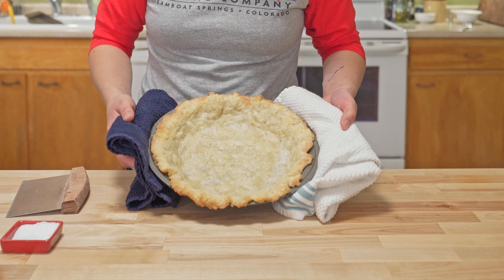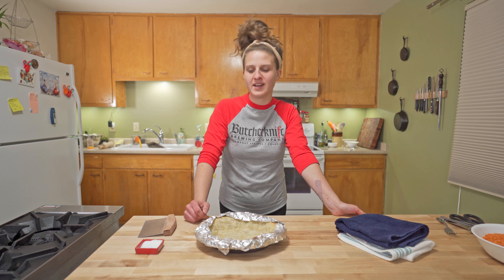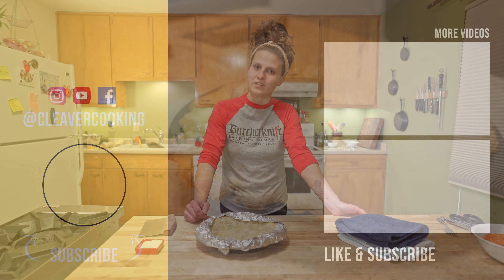So this is our blind baked pie crust — that is easy butter pie crust. Thank you for watching. If you'd like to keep seeing more videos, hit the subscribe button and drop any recipes you'd like to see in the comments.